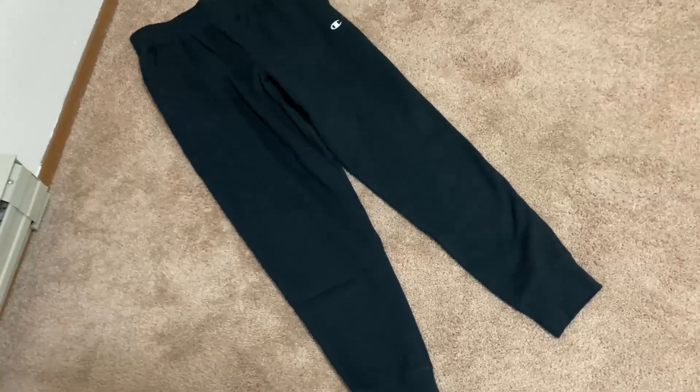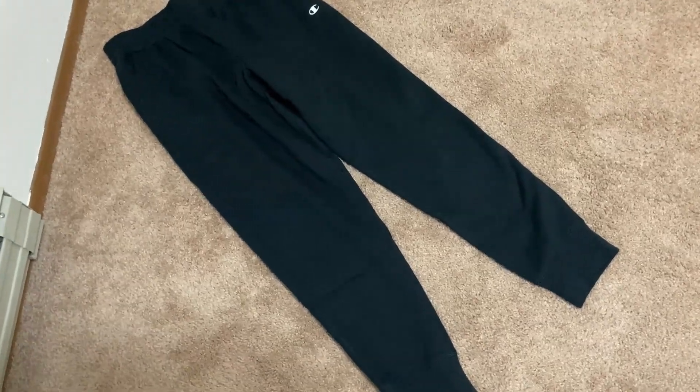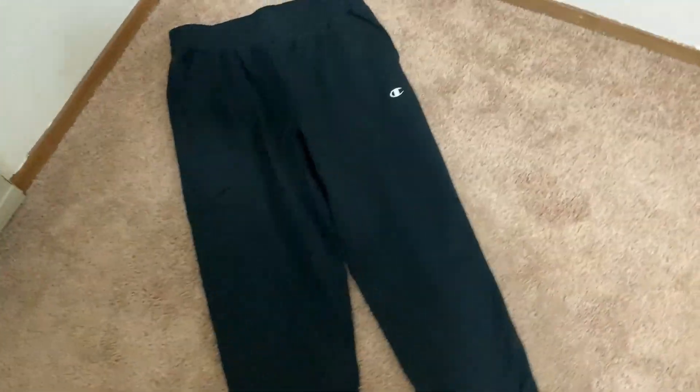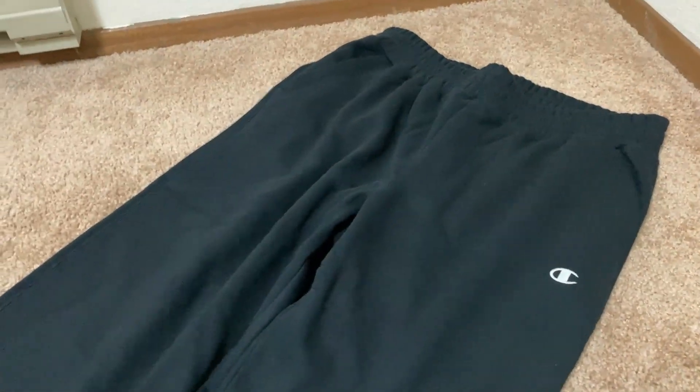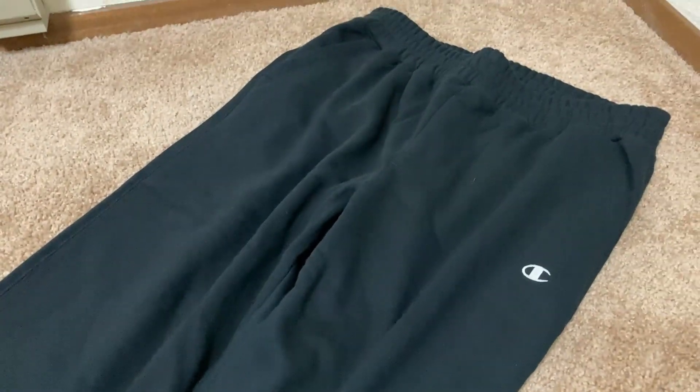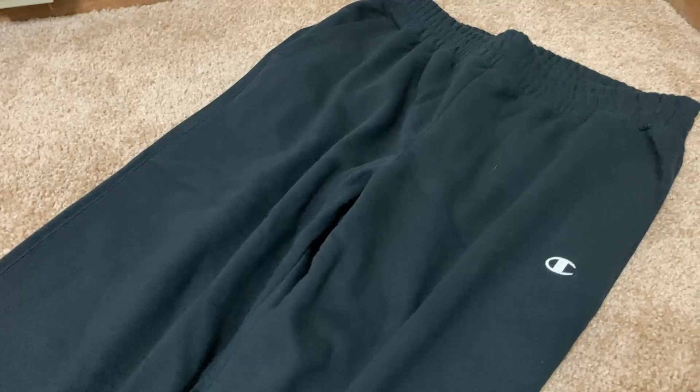The only negative about these pants is the cost. You're going to have to pay more for a pair of sweatpants like this. You could probably find two or three pairs of budget-level sweatpants, or you can get one good pair like this one — and let me tell you, it's really really soft.